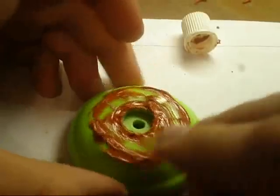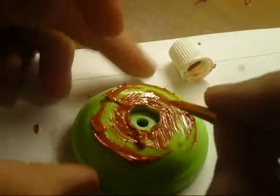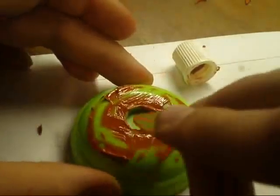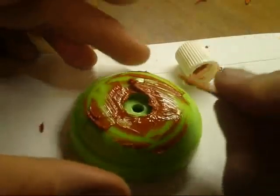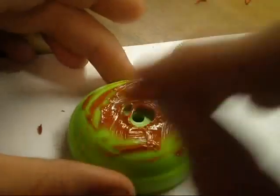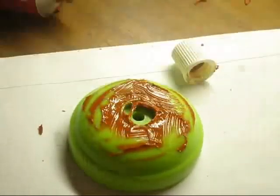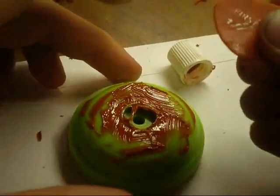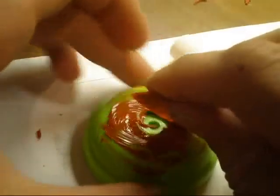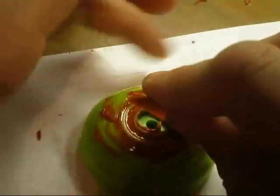I'm going to pack it down. It doesn't matter if you get it in the bearing seat either — it's easier to clean off plastics than metals, I don't know why. Just don't worry about that. What I like to do is take this corner of the guitar pick — not the pointy corner, but this corner — stick it just right inside the groove, then turn the yoyo and it gives you the perfect layer of response.